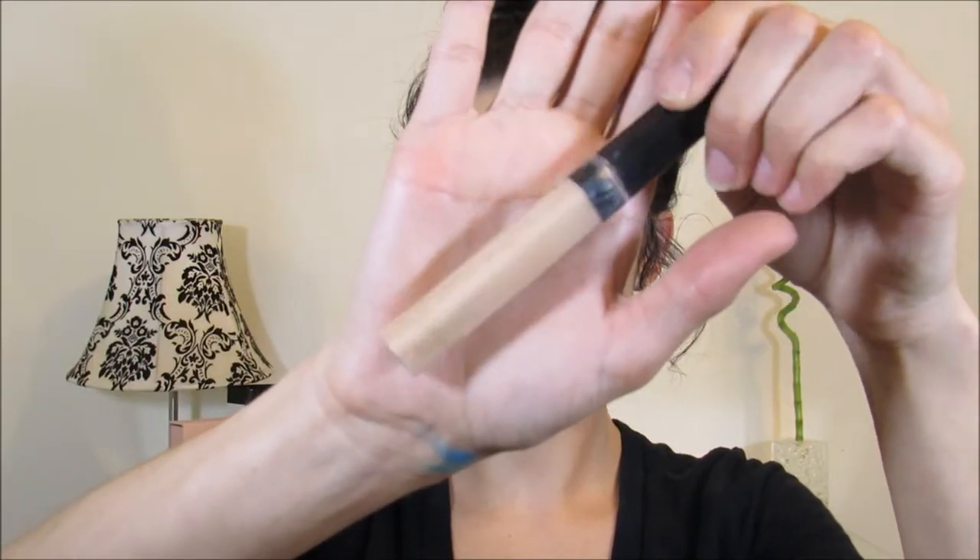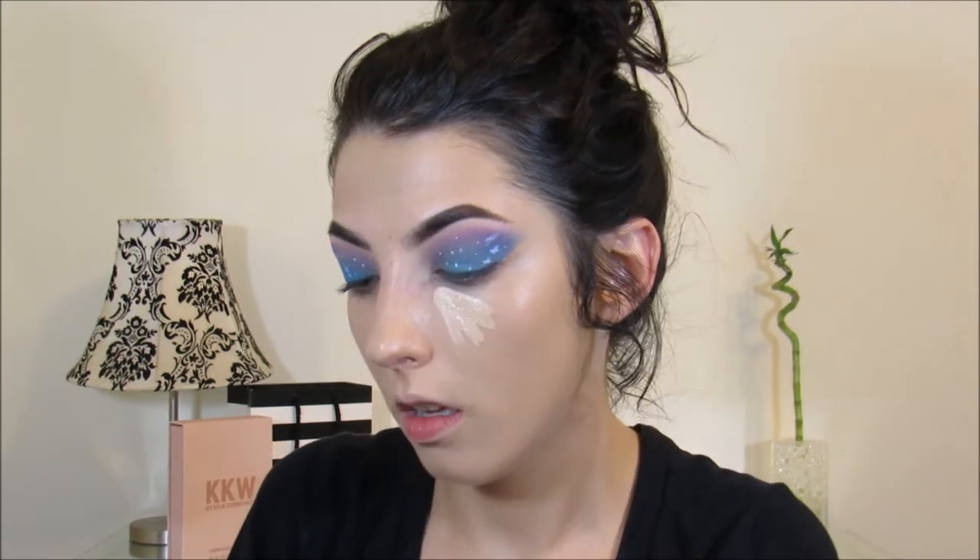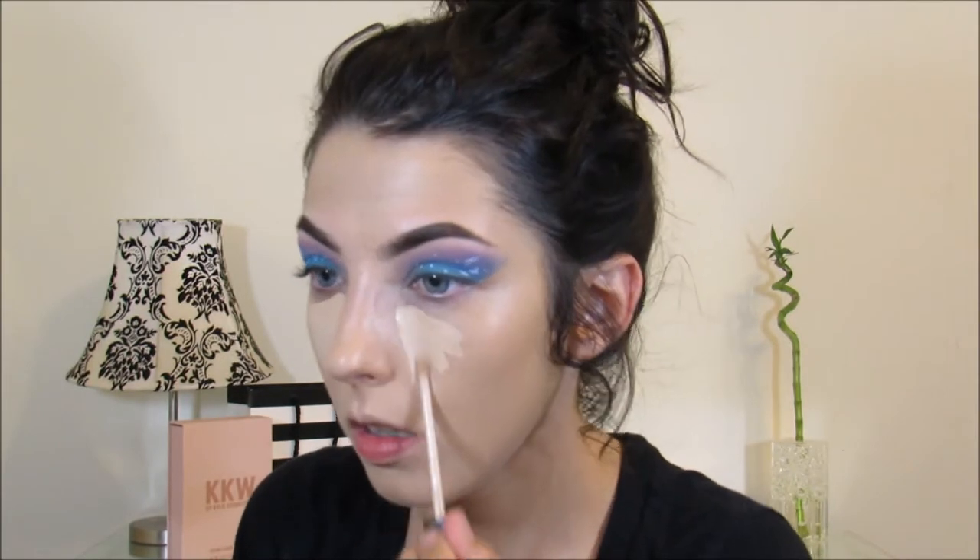For concealer today, I'm going to be using the Maybelline Fit Me Concealer in the color Tin. Here we go.